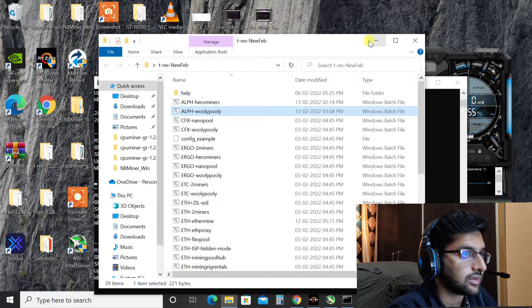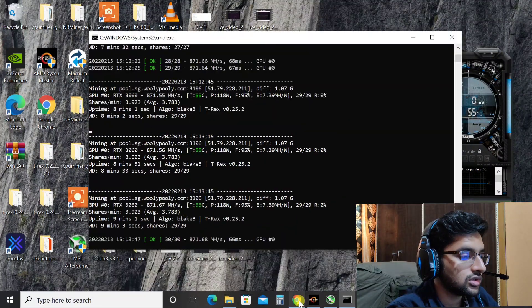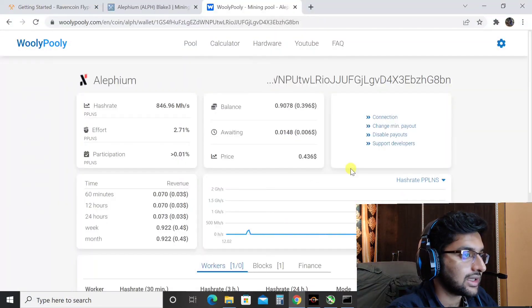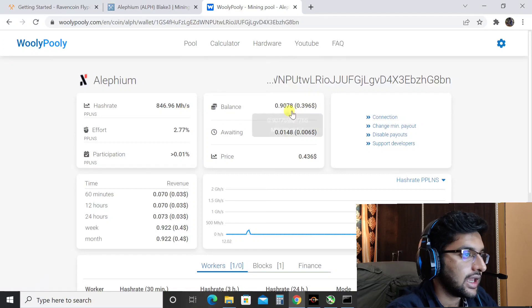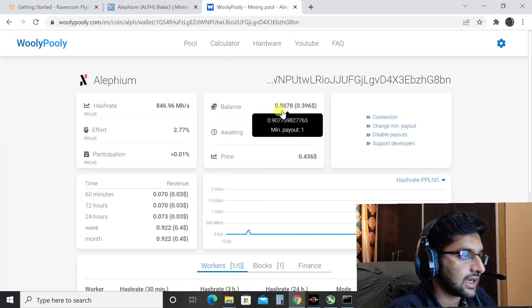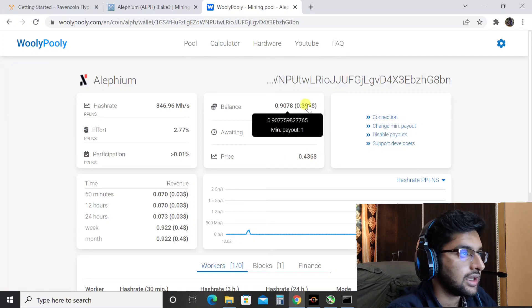For the pool, I'm using Woolly Poolly to mine, not Hero Miners, because Hero Miners was giving some issues lately. Looking at my mining pool status, the current hash rate is showing 846 mega hashes.